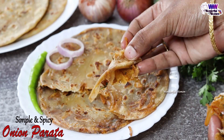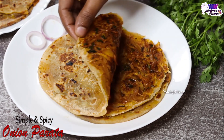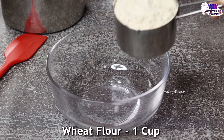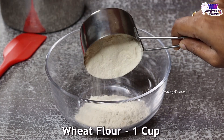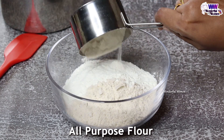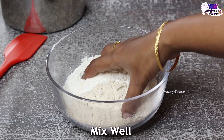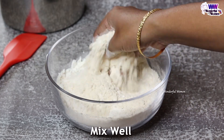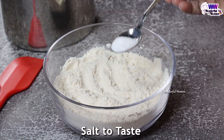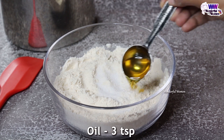I am going to do the process of the onion. First, add the onion and mix. Add 1 cup of onion. Now add the onion and mix. Add 3 teaspoons of oil.